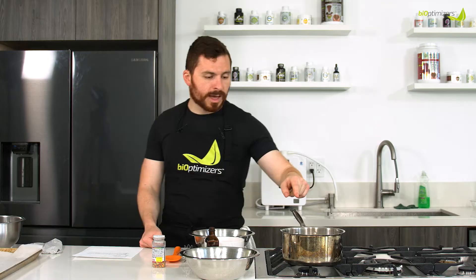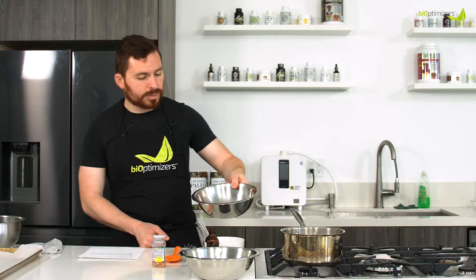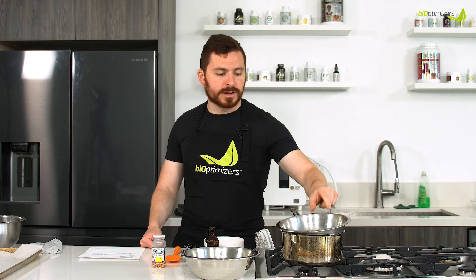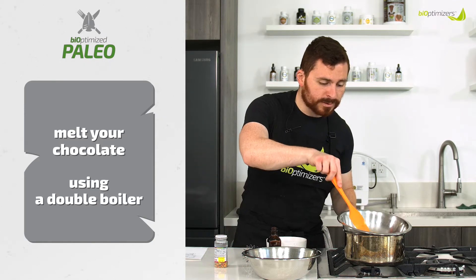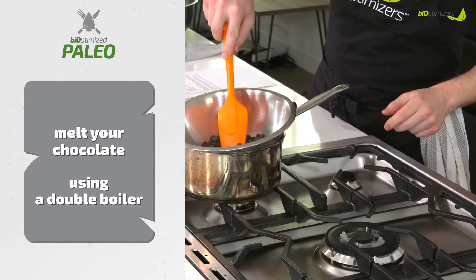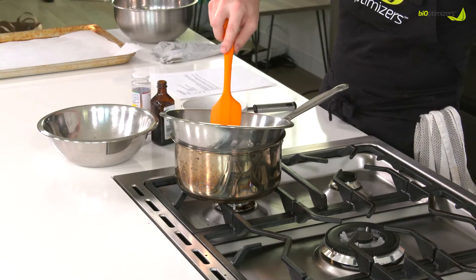So here's what we're going to do. We have a pot with a little bit of water on the stove at a boil, and we're going to throw our chocolate into a heat-proof bowl on top to create a double boiler, just so that we can melt this chocolate. It will happen pretty quick — you can see the chocolate is already starting to melt. We'll turn it down and just let it really slowly melt.